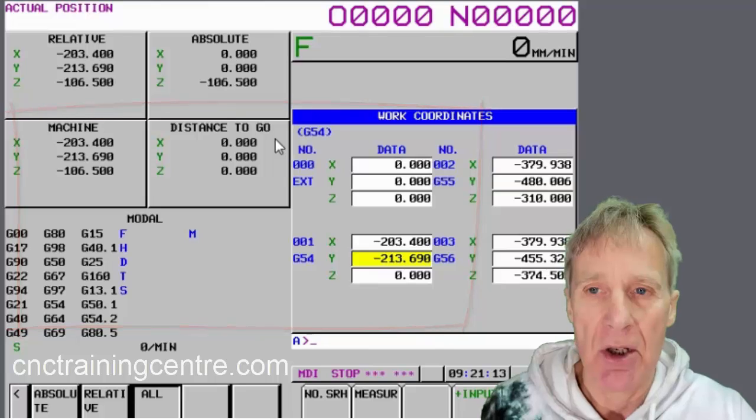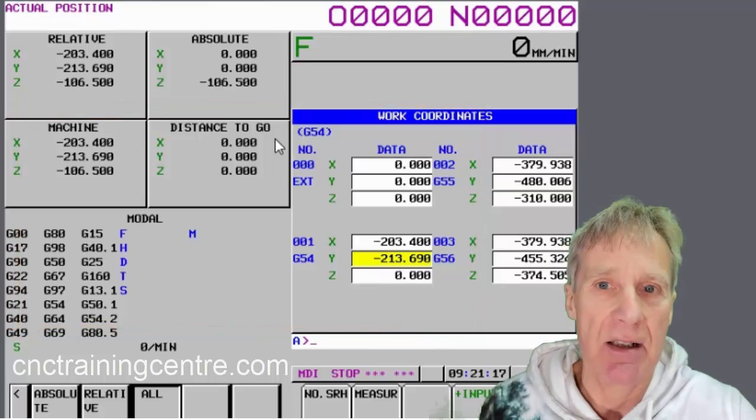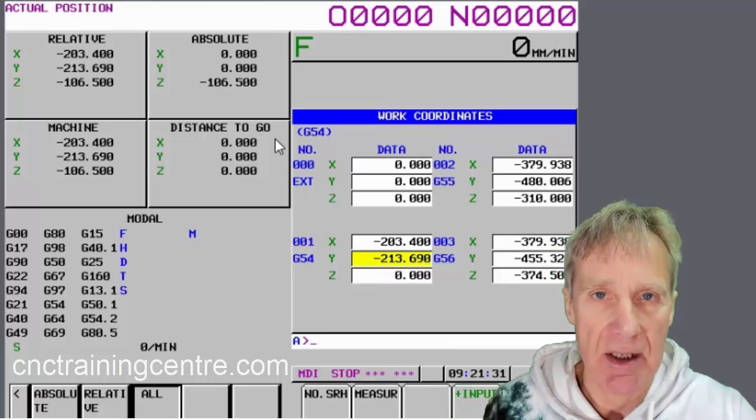If you knew where you were — like if you're on the edge of the part, you knew the part was 50mm wide and you wanted to be in the middle — you could say X minus 25, measure, and it will put your datum in the middle of the part. I don't recommend doing this because you have to do some simple arithmetic and you can get the sign wrong.